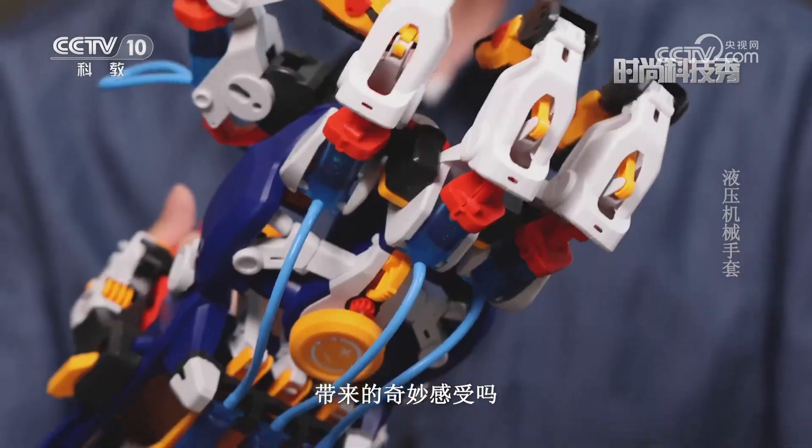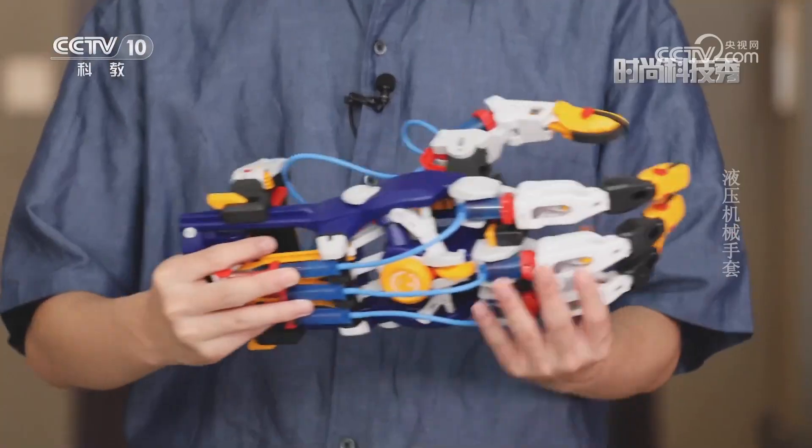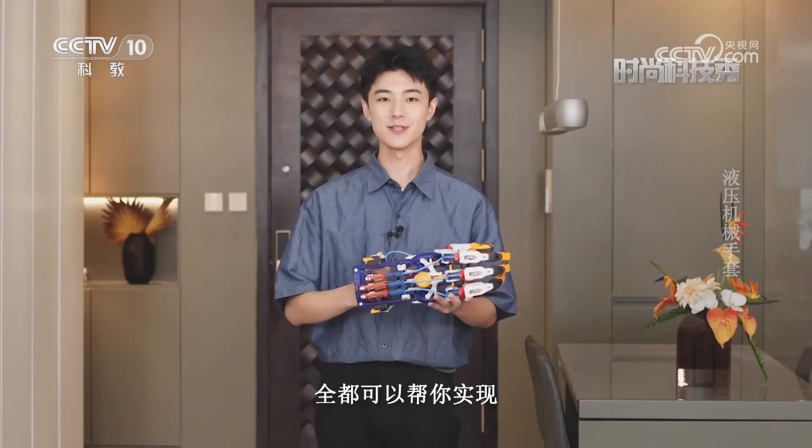你想拥有一支机械手套吗？你想体验机械手套带来的奇妙感受吗？你想体会在多种玩耍方式下带来的快乐吗？这款液压机械手套全都可以帮你实现。走，我们一起去瞧一瞧。